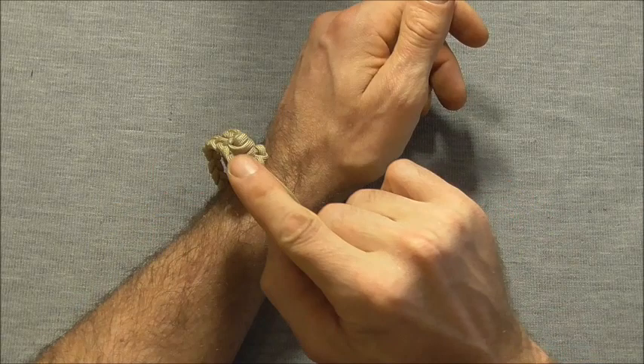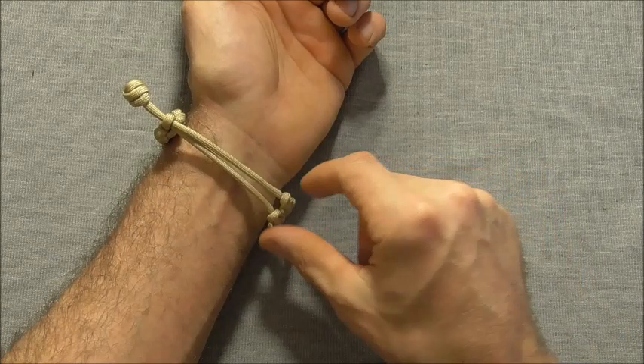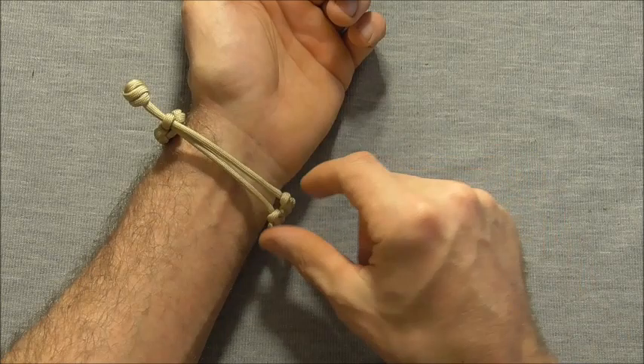I've gone ahead and cut off the ends here on the stopper knot, and you can tighten this bracelet up just by pulling on the end here. And that's the finished bracelet. Please share this video because that allows me to keep creating content for you guys. Thanks for watching.